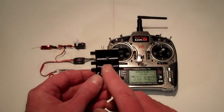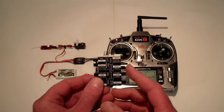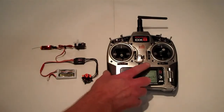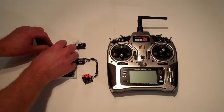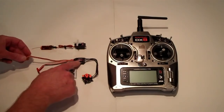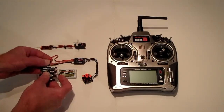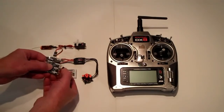Locate your Twisted Hobbies programming card. The directional rotation jumper is the second one on the right side. In order to start the programming sequence, power off the transmitter, unplug the battery, and remove the speed control wire from the receiver. That cable now plugs into the minus, plus, and P port of the programming card.